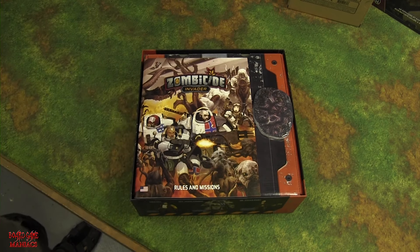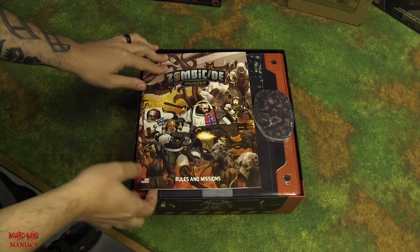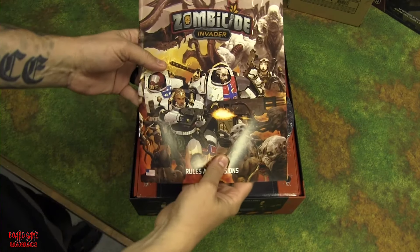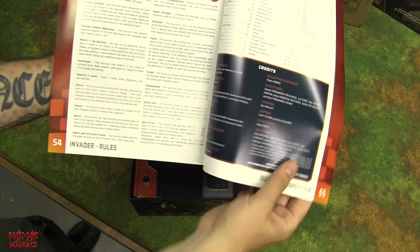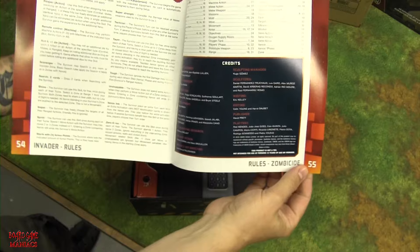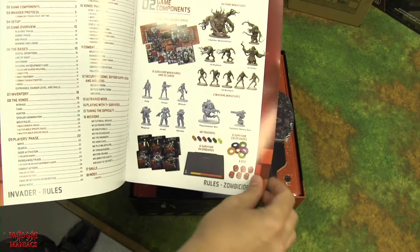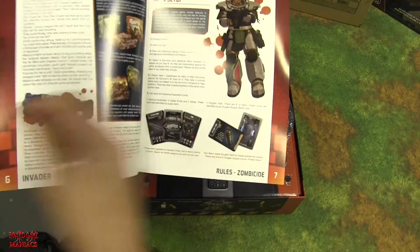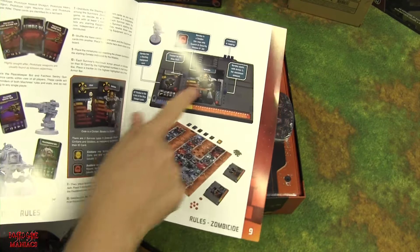Starting off we have the rules and missions booklet. Let's flip it over to see how many pages — it's 55 pages total, covering both rules and missions. As always with Cool Mini or Not games, the artwork inside is really cool.